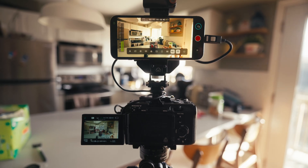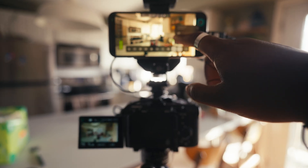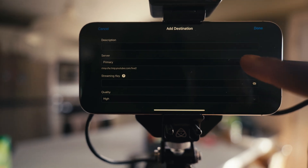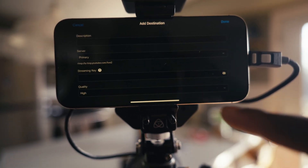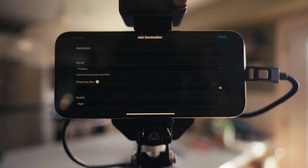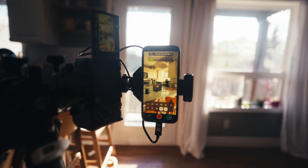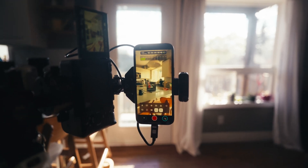Because the Atomos Ninja Phone uses your phone's data signal, you can live stream from anywhere in a very small package. The steps are easy: go to the cloud button, change services, and you'll get options for Facebook Live, YouTube Live, Twitch, or a custom RTMP. In YouTube Live you can enter a description, server, stream key, and choose quality — I'll set it to high quality. If you shoot a lot of vertical content, the Atomos Ninja Phone also supports vertical live streaming, with the menu and systems adapting to that form factor — great for talking head videos.